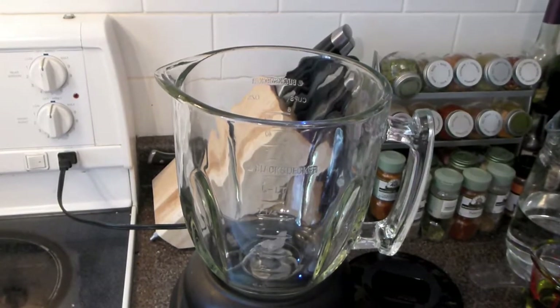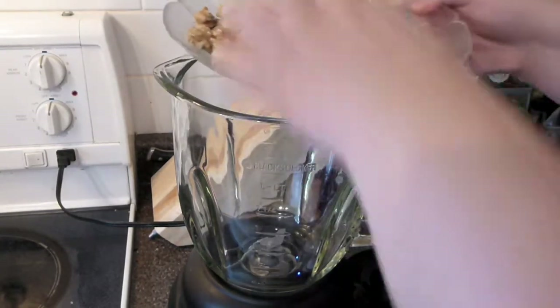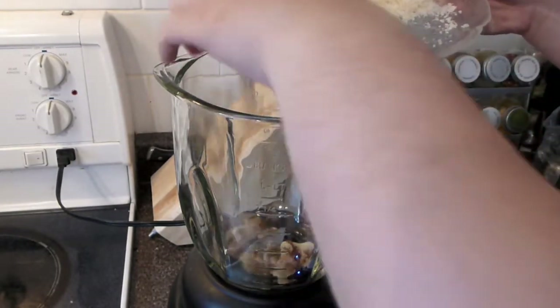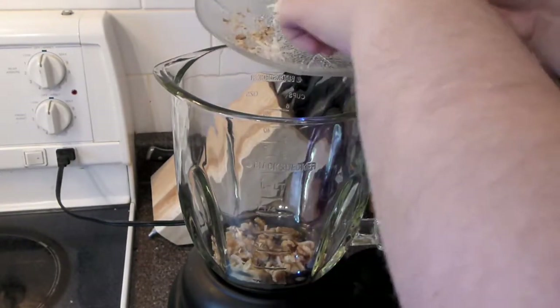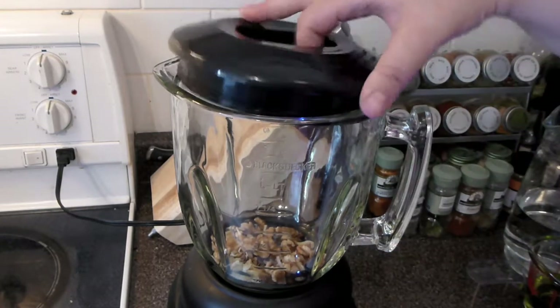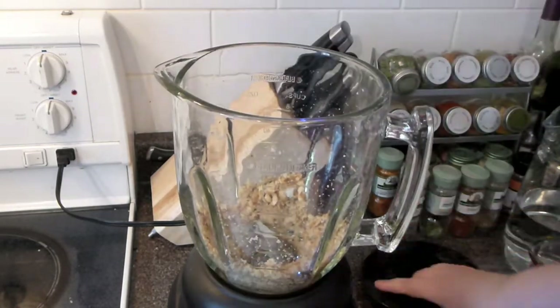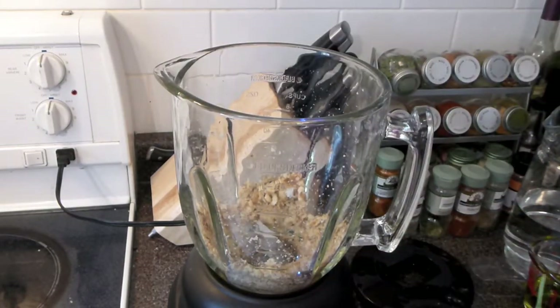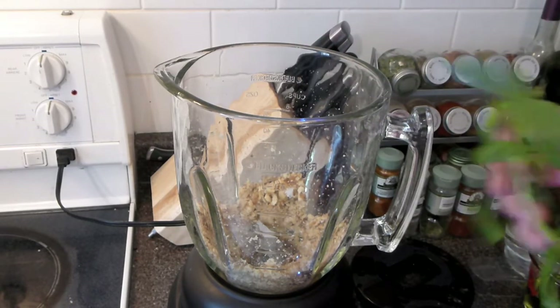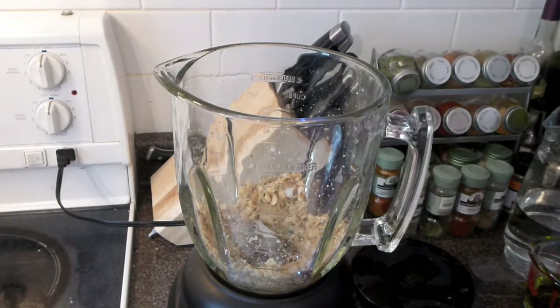Meanwhile, take your nuts and garlic and blend them for a minute or so. Cover the lid and blend. Now add your basil to the party. Leave a couple of beautiful stalks just for garnish later.